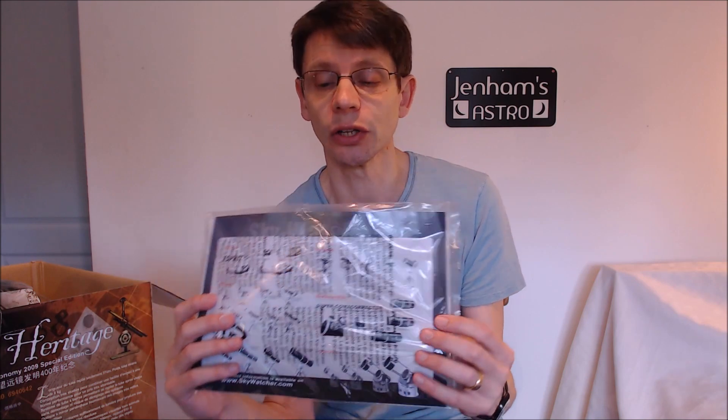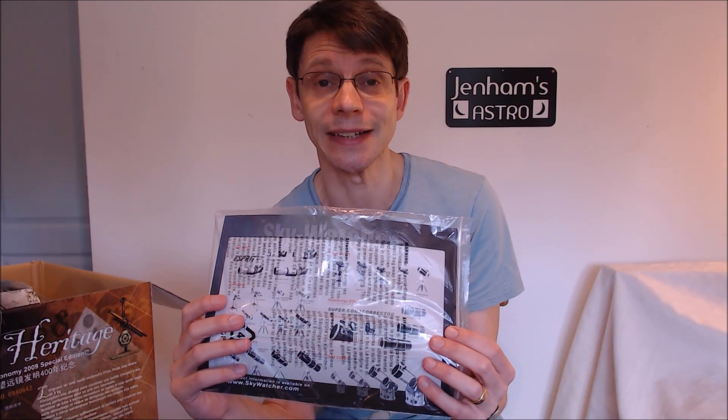Inside the box there is a bundle of instruction booklets - three items in here. There's a small guide to astronomical telescopes and astronomy, which is quite useful and gives some general information. There is a booklet particularly for this telescope, which gives some more detailed instructions. And then finally, there is a flyer which includes just some pictures of the latest Skywatcher models.